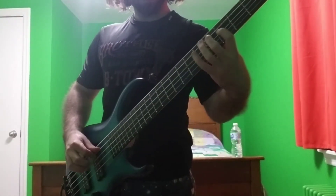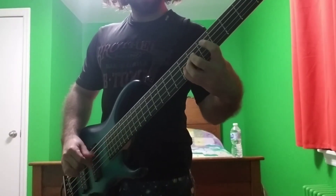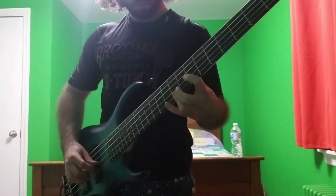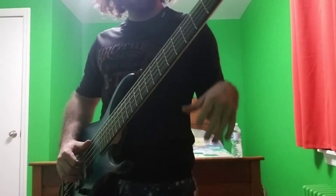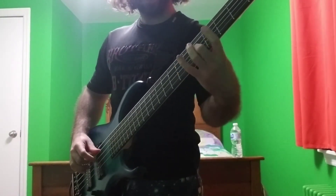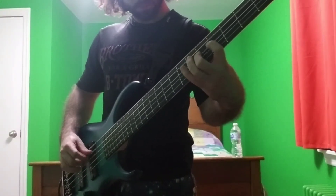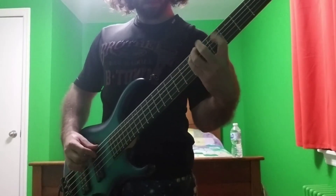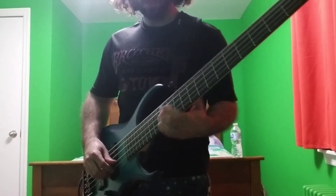Next one — going to the key of B-flat. Here's one last one. Here we go. The video keeping me honest — here we go.